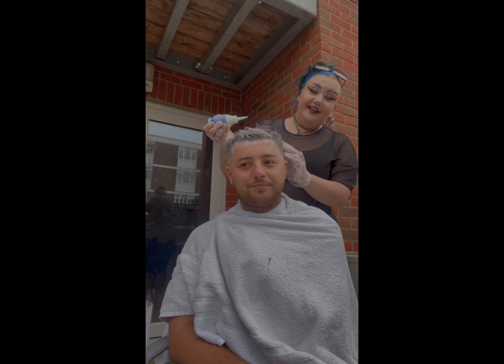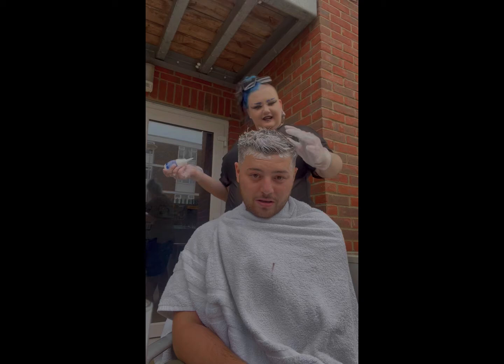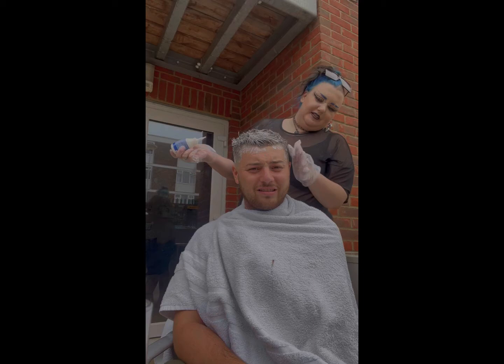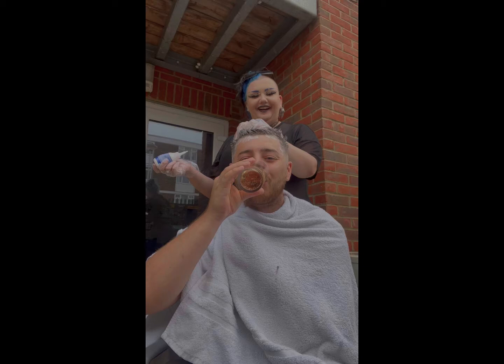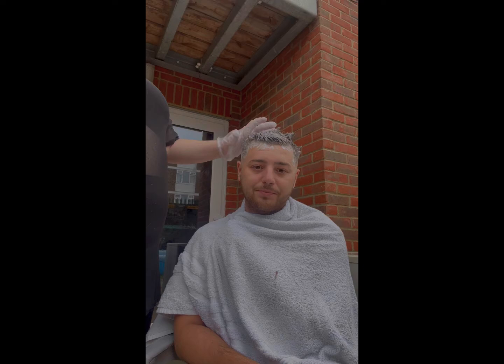I forgot to do an intro. Pose for a thumbnail. It smells actually really nice — it does smell nice. Yes, we're drinking wine. Don't judge me. Should have got a plastic bag or something — it should be alright. It seems like it's lightening already.